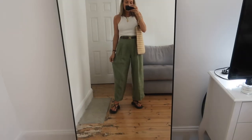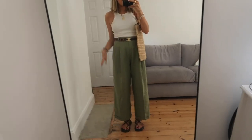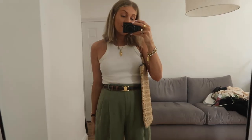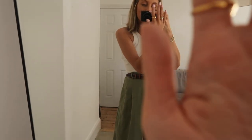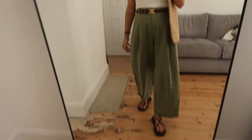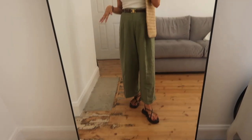Next up we've got this pair of linen trousers from Free People - I'm obsessed with these. They're a lovely colour and I like to keep it nice and neutral and earthy tones. I've just gone for a simple tank top vest on top, same gold jewellery, same belt through all the outfits, and I'm just obsessed with these sandals - honestly I don't really wear anything else anymore.